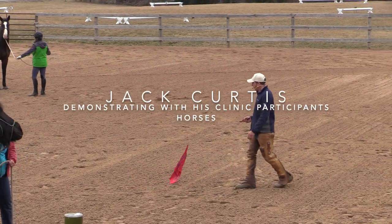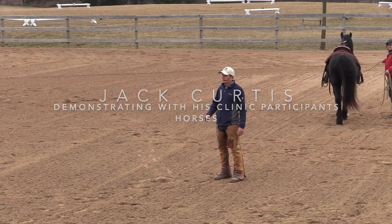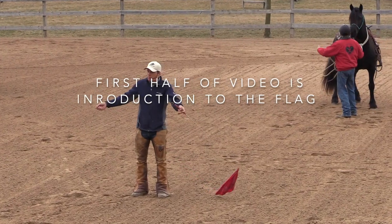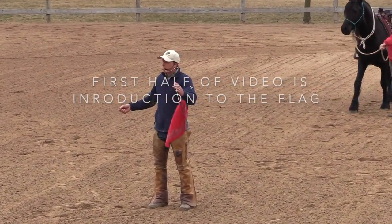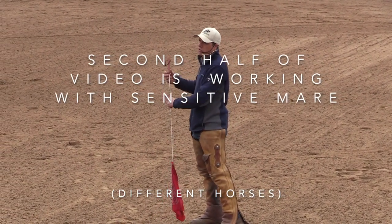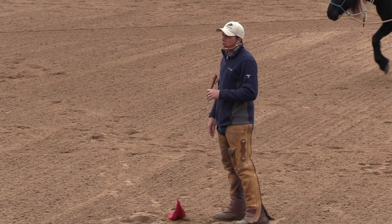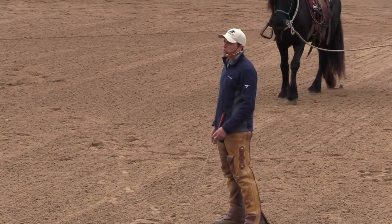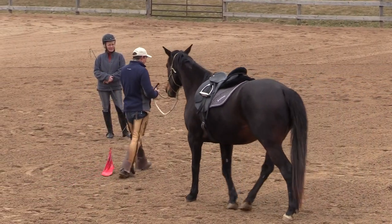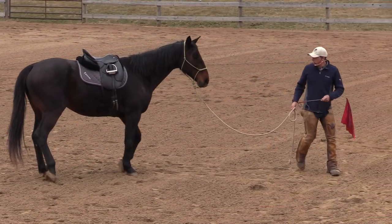With the flag you've got so many different positions. You might have it like this, you might bring it leading a horse around like this, you might use it in front. Sometimes I'll use the handle to take the front end around — it just depends. You just have to be good at changing that flag up, and sometimes when you need to adjust your lead rope you can just prop it up against yourself, start to get that head down and figure it out.